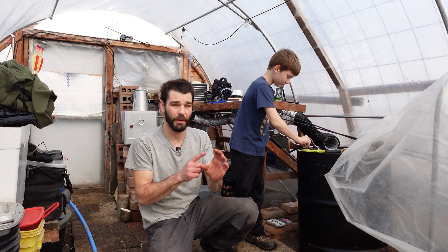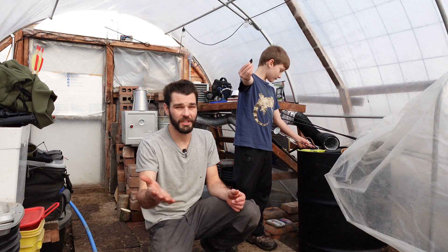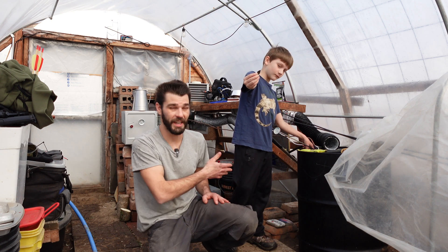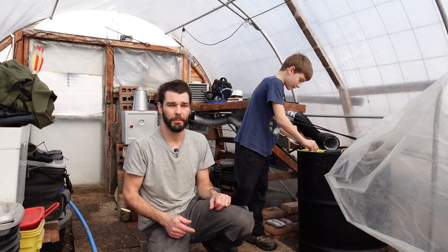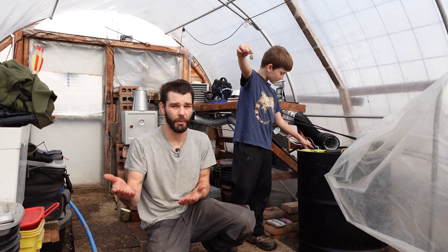We've got a ton of arrowheads that we can put onto arrows or spears or whatever we want to make with them, so that's just another reason to subscribe to see some cool stuff. Let's get into today's video. We're going to take some temperatures and talk about this system as a whole and what I want to do with it going forward.